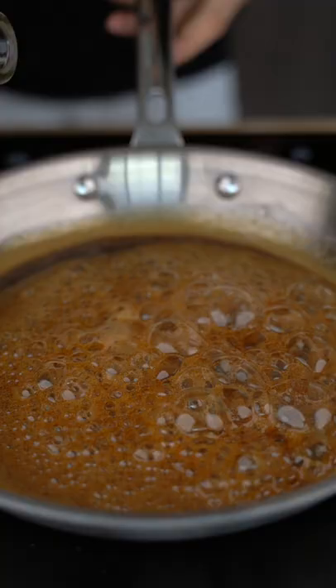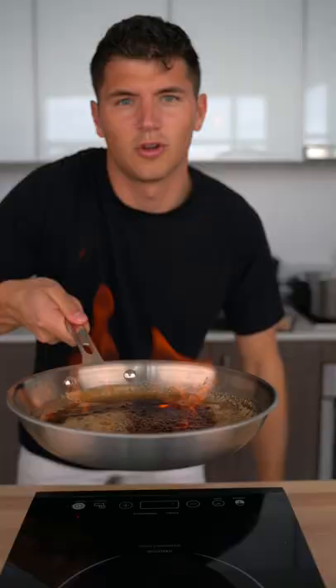Once the sugar's dissolved, add a splash of whiskey. Light it up. Don't be scared — just shake it till the fire's gone.